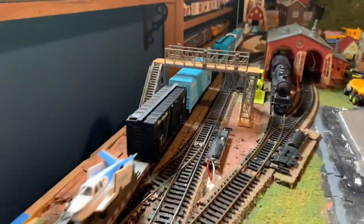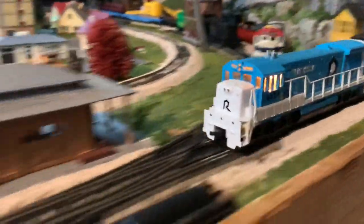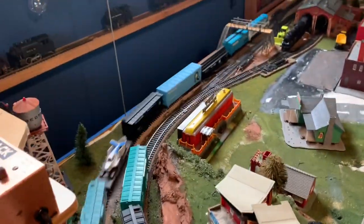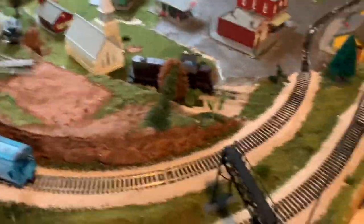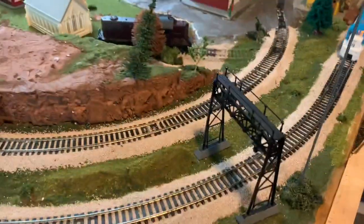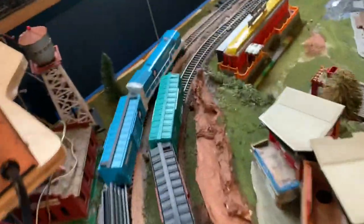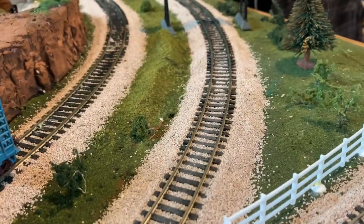Oh, by the way, I added a new signal bridge. There she goes. I cannot wait to get more rolling stock to pull behind this thing. It looks awesome. I love this engine — I may even get another one because I would love to have two of them. But one is good enough for now. I really love this engine, and I'm so glad I have rolling stock for it now, because it didn't have much to pull behind it originally. Now that I've actually got stuff to pull behind it, it's got a purpose.